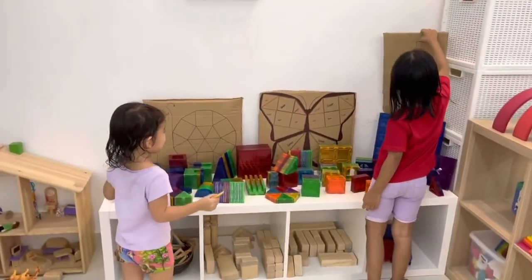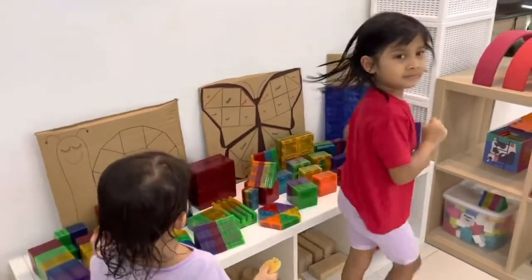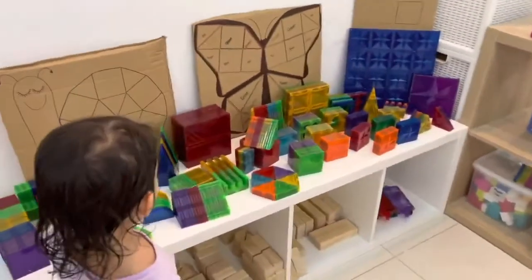I want to do two squares. Which one do you want to do? I want to do a rainbow.